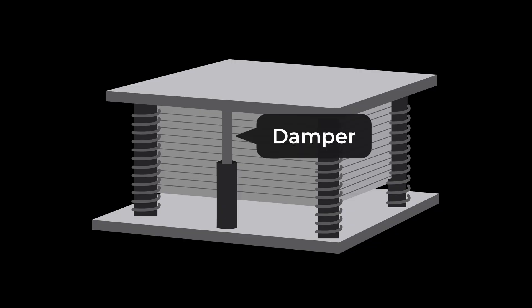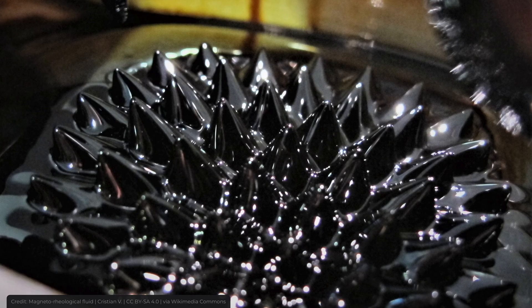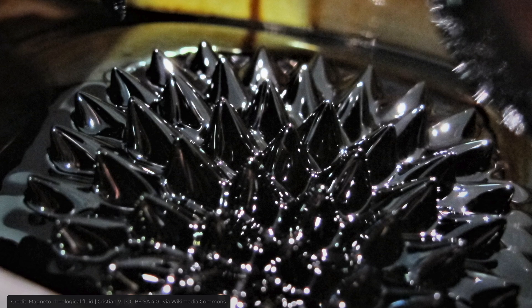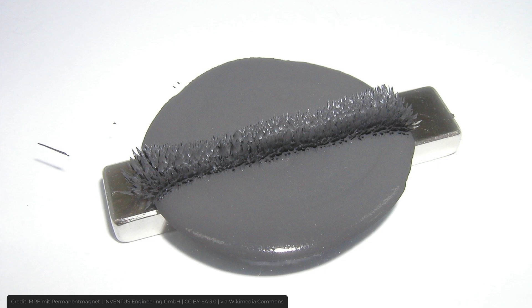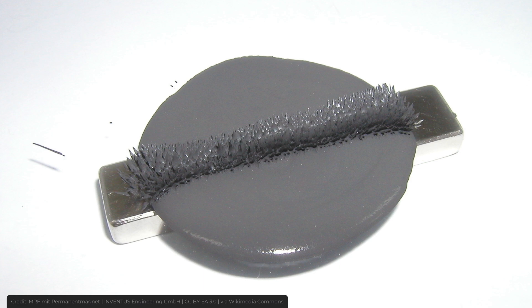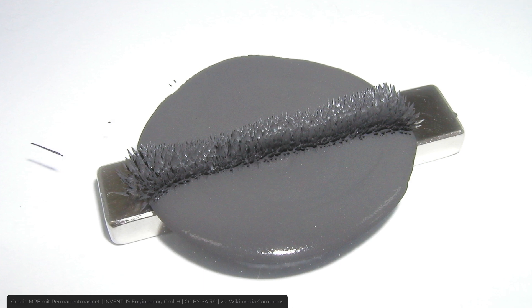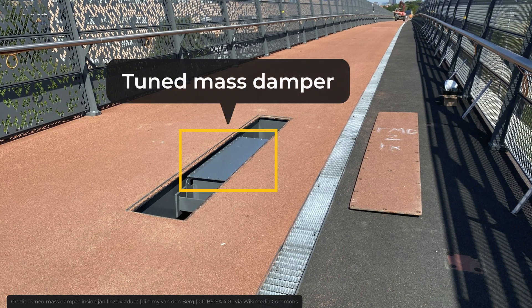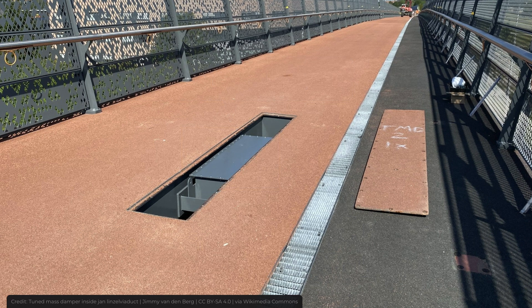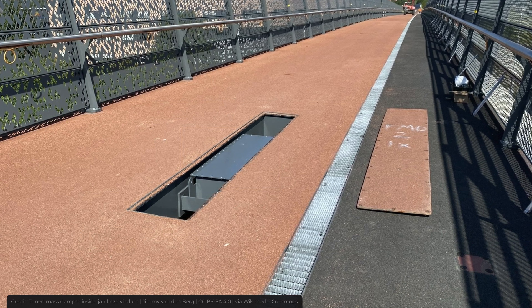Dampers are really important — or rather, the substance inside them, called magnetorheological fluid. MR fluid is a liquid that turns into a near-solid under the influence of magnetic force, and turns back into a liquid when the magnetic force is removed. During an earthquake, this fluid inside the dampers will change from solid to liquid back and forth, as the shaking activates the magnetic force inside the damper. When done correctly, tuned mass dampers can protect bridges from vibrations caused by wind, earthquakes, and even pedestrians on foot bridges. They are really effective. Thank you for watching.